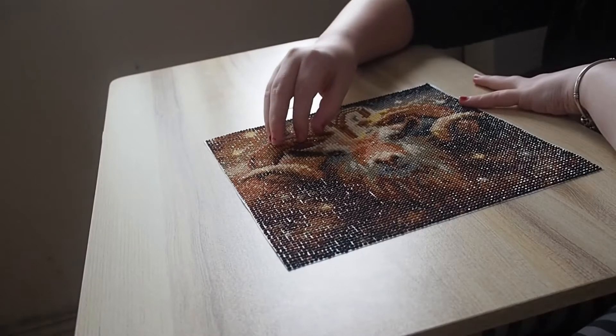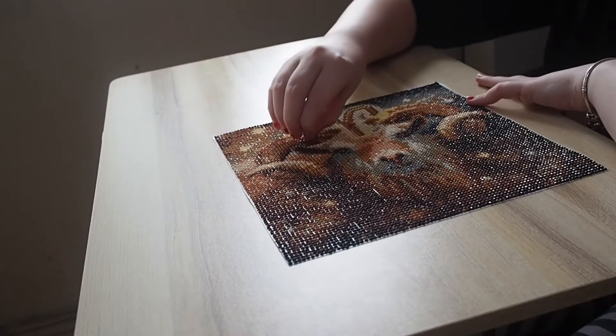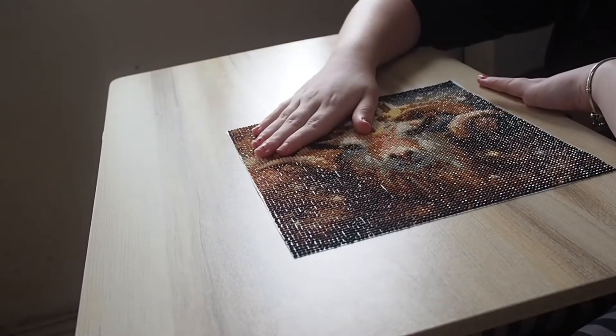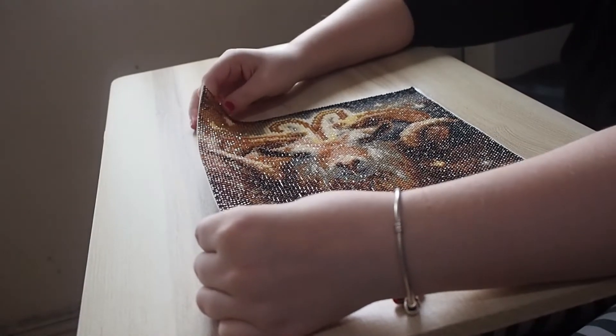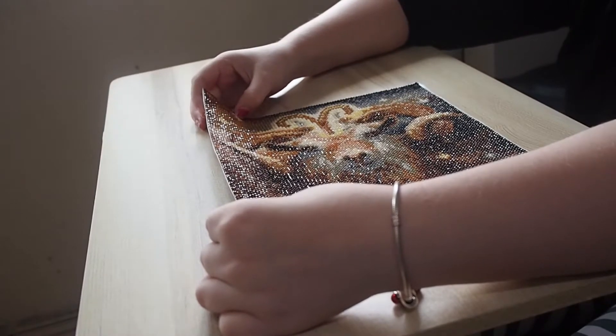We're back again with another review — my little miss sparkle over here. This is a diamond painting from Doom. I don't think there'll be an opening on the channel for this one because I'm pretty sure I received it before I started the channel.